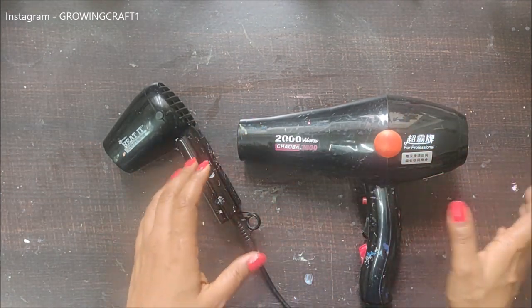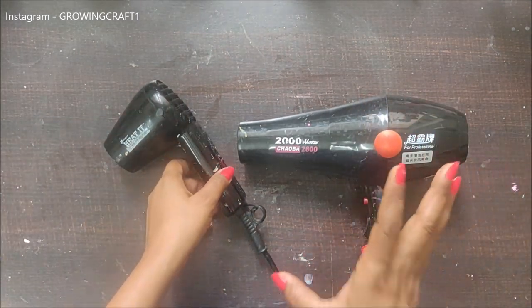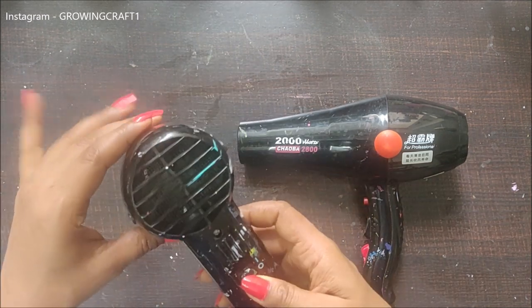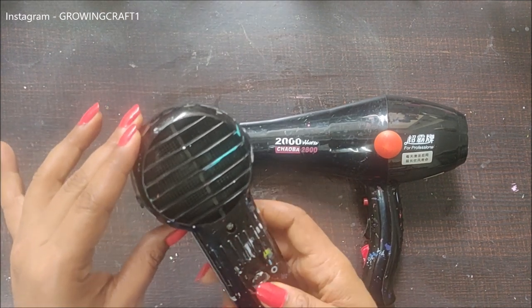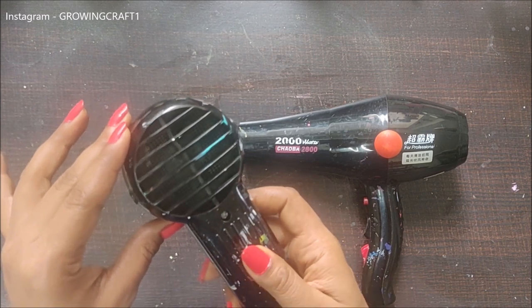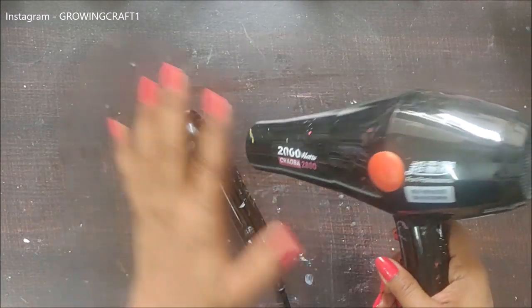One of the very basic differences is the amount of noise both tools create. I'll start with my heat gun — just switch it on and you can hear the noise. This is the noise you get from your heat gun. Now I'll start the blow dryer.